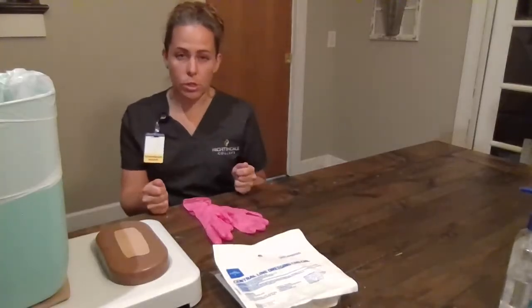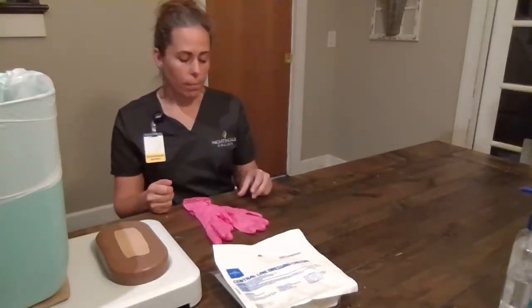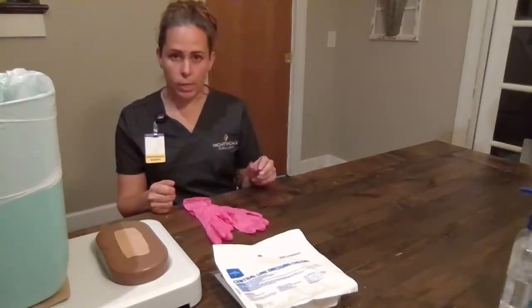Hi sir, I'm Kim. I'm going to be your nurse today. Will you verify your name and date of birth? I'm going to verify with the wristband — two patient identifiers.